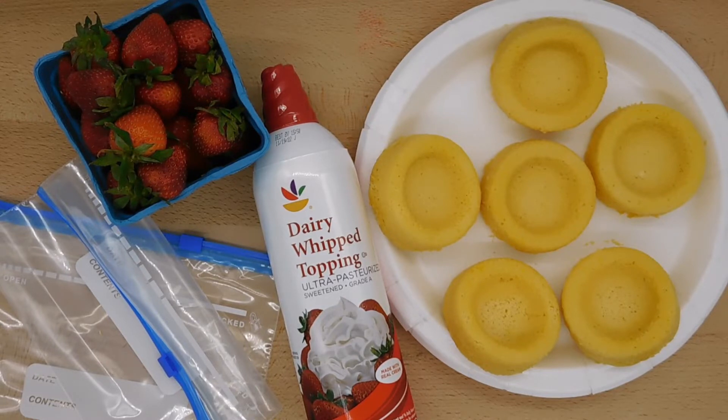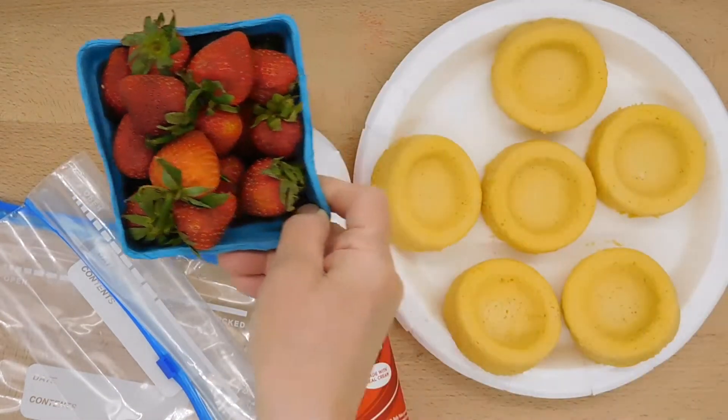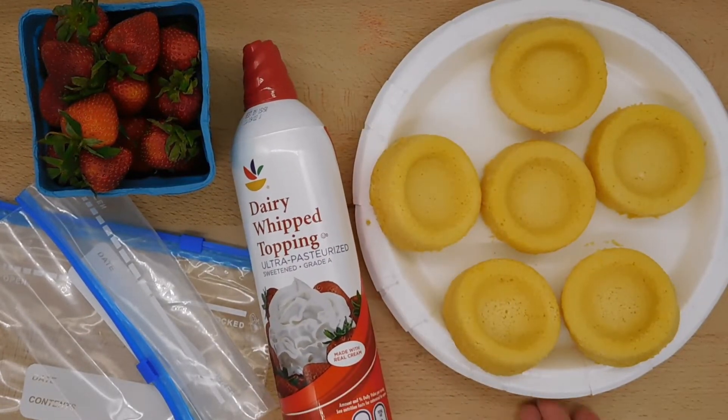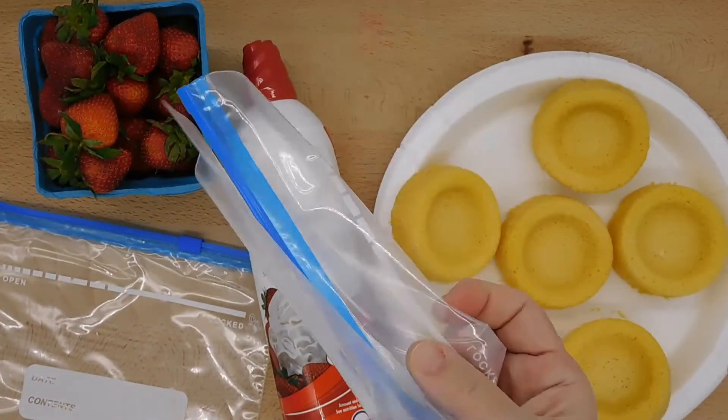One of my favorite cooking activities for kids is to make a strawberry shortcake snack with freshly picked strawberries from the patch. This recipe is so easy that even your youngest students can make it. There is no cooking involved. You will need fresh strawberries, dairy whipped topping, dessert shells, and quart-sized freezer bags.